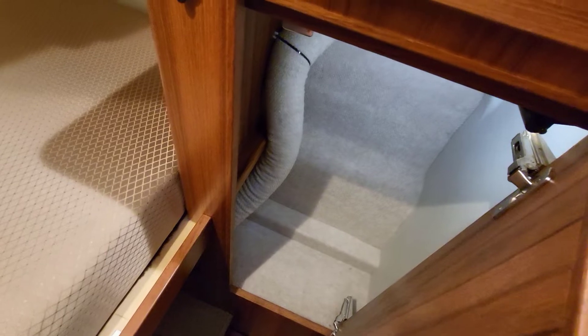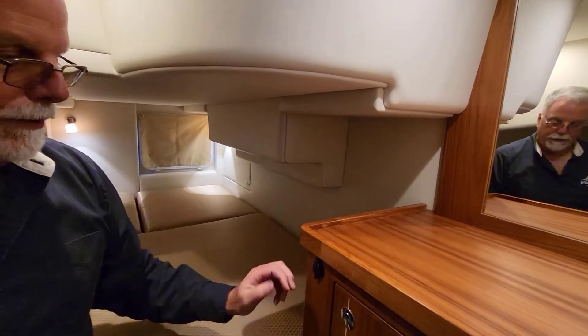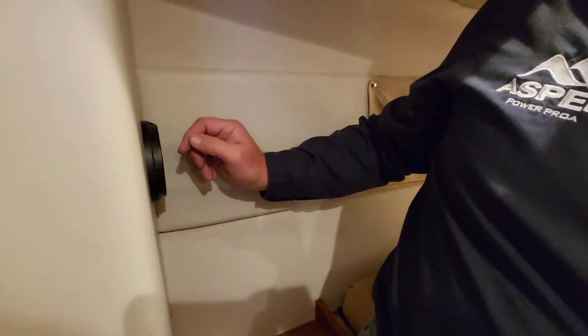There's a nice little skylight here, and a hanging locker with a light that comes on automatically. You've got light switches, a 110-volt outlet, and a 12-volt outlet. This is a duct for the furnace — if we turn that on, the furnace right behind the hatch would blow warm air in here. Notice that the doors all have grills in them on an Aspen so you get full airflow throughout.